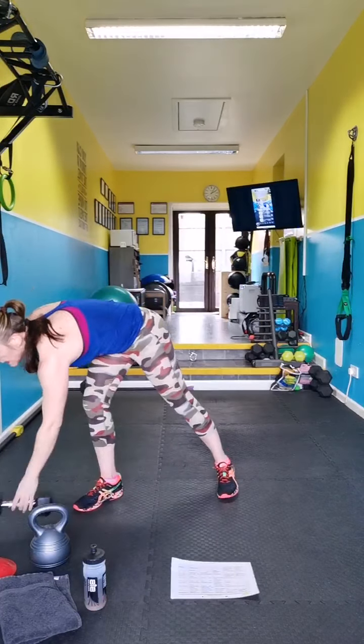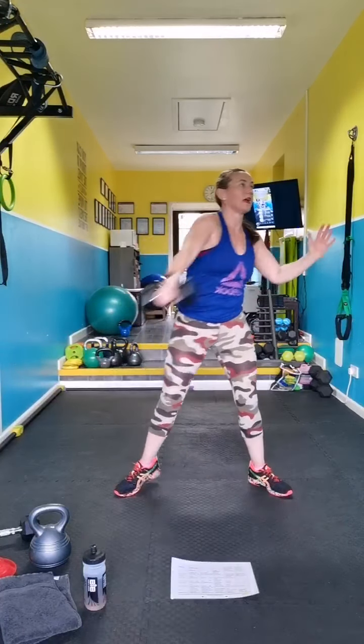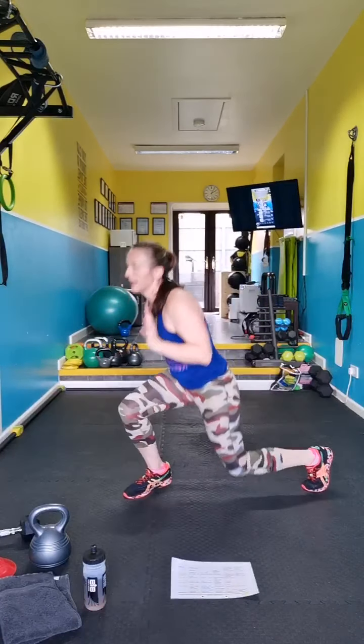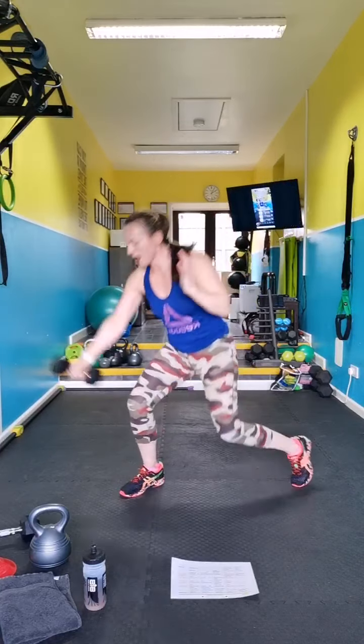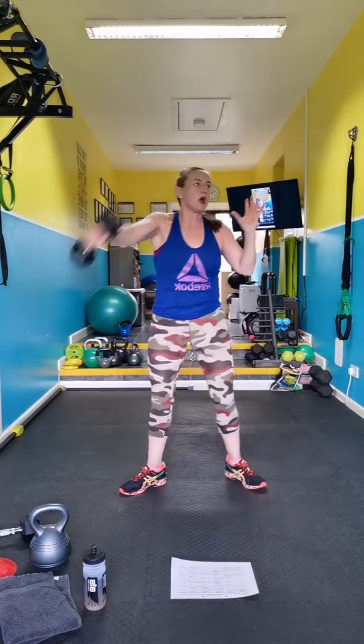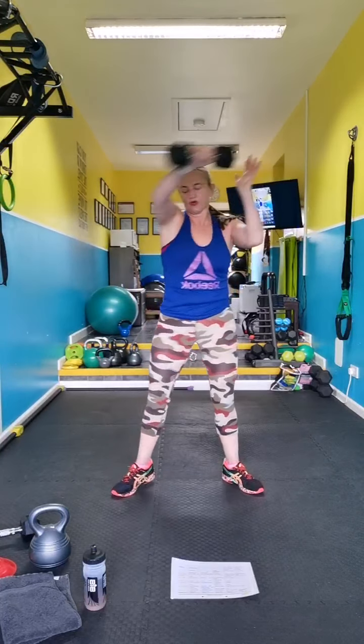Discus — remember to catch it like a ketchup bottle. So you go over the knee, run, lunge, swing up, catch. Control the move. Make sure you're pivoting the feet.